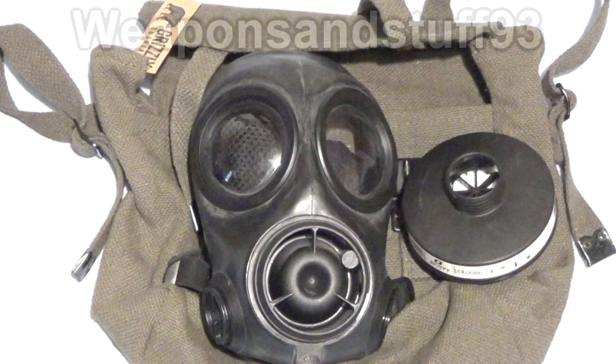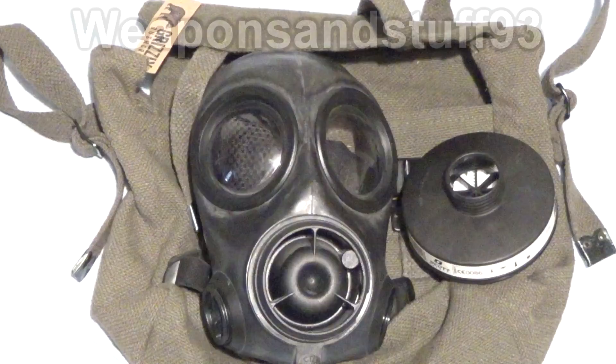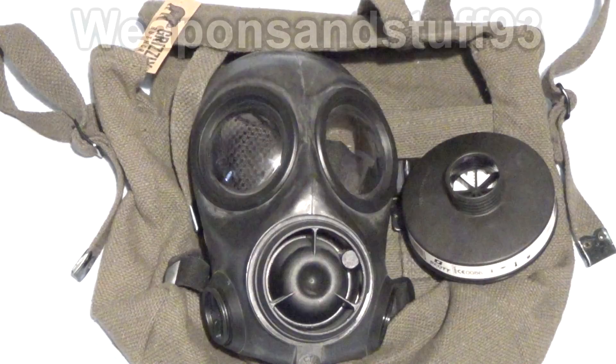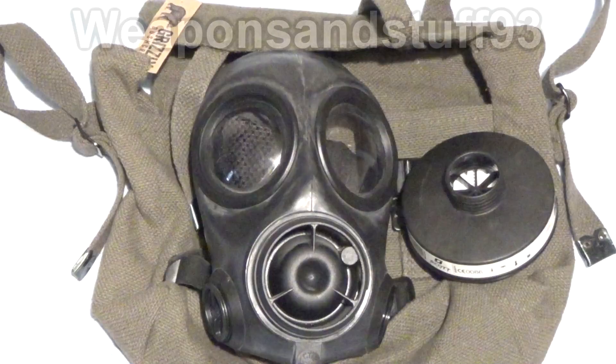The idea is, if you have a mask that sits closer to your face, you get a better field of view, and you can reduce some of the bulk of the mask. What I'm going to do now is get an S10 out so you can compare the features on them, then I'll show you what's better on a CT-12, and I'll explain the difference between an FM-12 and a CT-12. The main difference is the CT-12 doesn't have a drinking tube. The FM-12 has a drinking tube, but it also weighs more. Then I'll test it with an S10 filter.